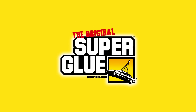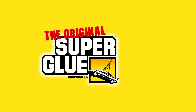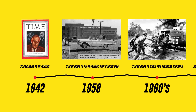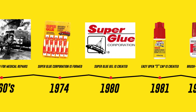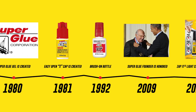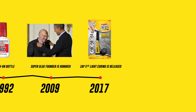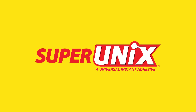For decades, people worldwide have relied on the original Super Glue for quick fixes and strong durable bonds. Since its invention in 1942, this indispensable household helper has only gotten better and better. In that spirit of innovation, we're thrilled to introduce Super Unix, the newest extreme addition to the original Super Glue family.